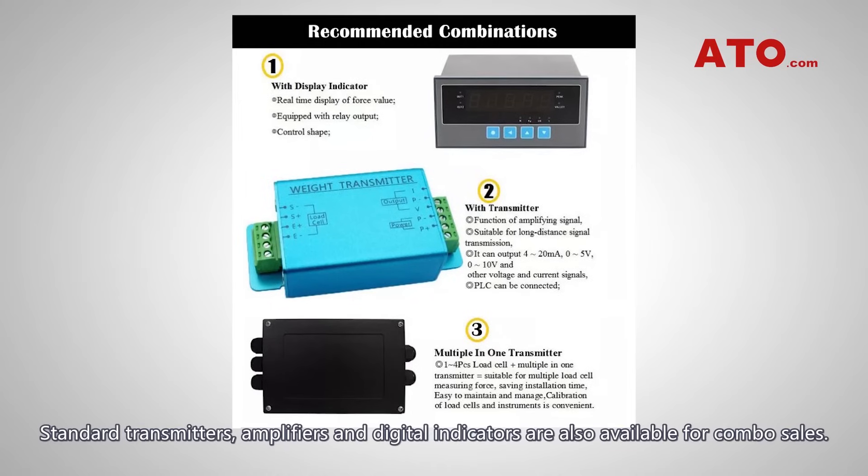Standard transmitters, amplifiers, and digital indicators are also available for combo cells.